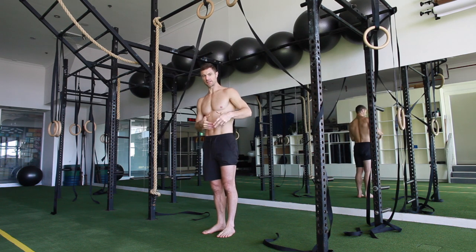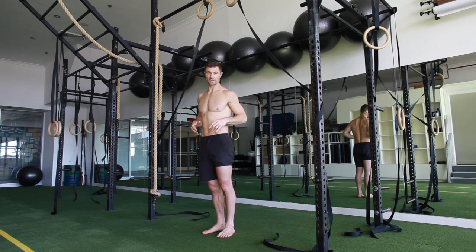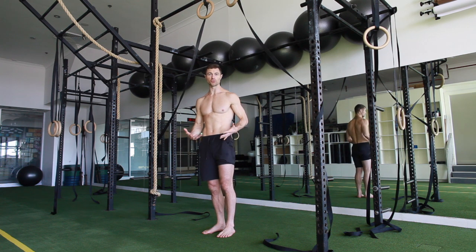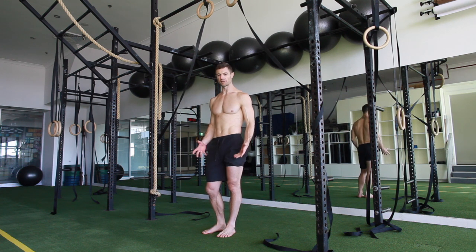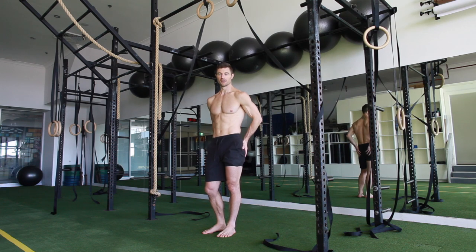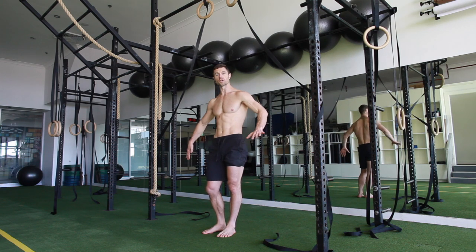You're getting a nice oblique action from left to right. Obviously the higher you go up, if you want to make it harder you can straddle and lift so you get a lot more glute activation in it. There are other exercises during the week that hit that, but if you enjoy it, it does work and you want to work on that a bit more.